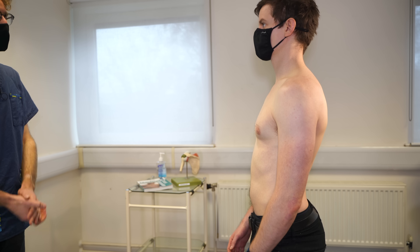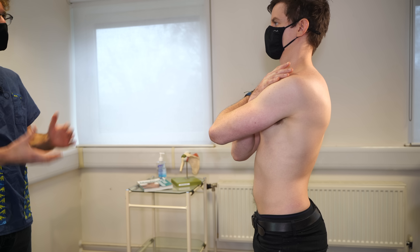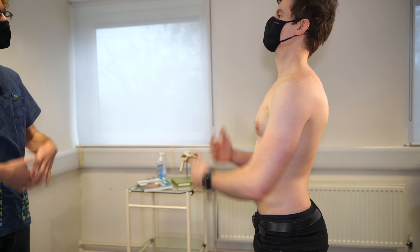So some simple movements now. If you could put your hands up behind your head, please. OK, and elbows out to the sides. Excellent. And arms across your front, please. That's fine. So we seem to have a good range of movement.